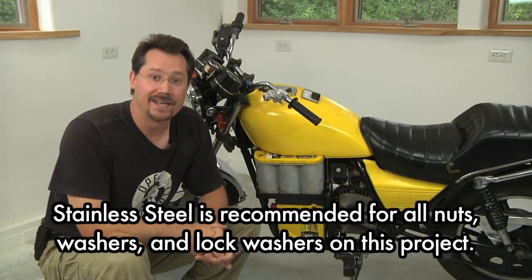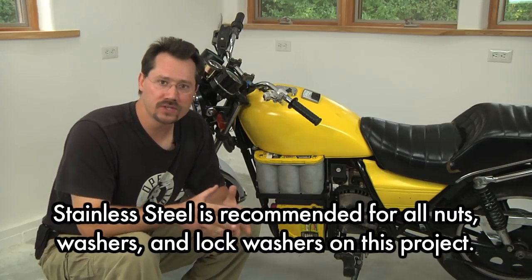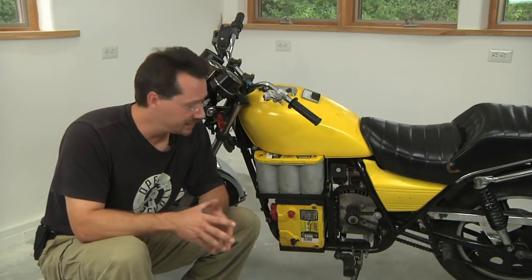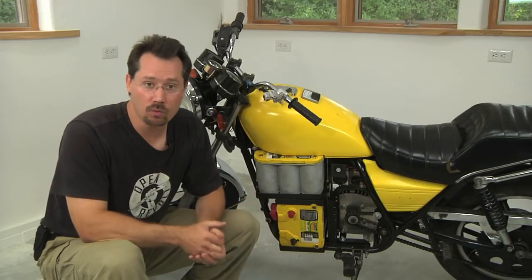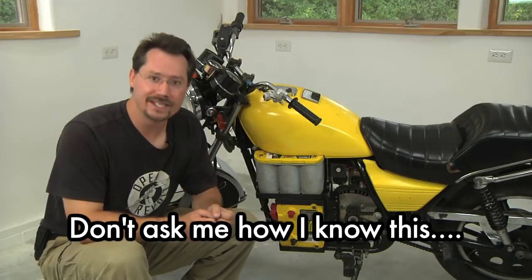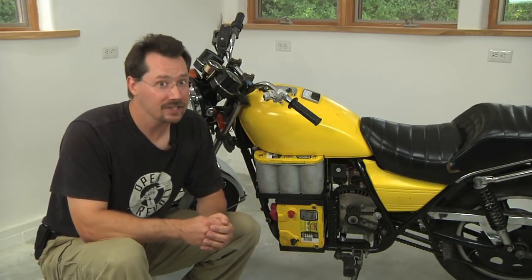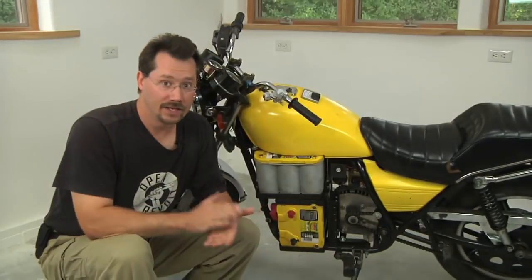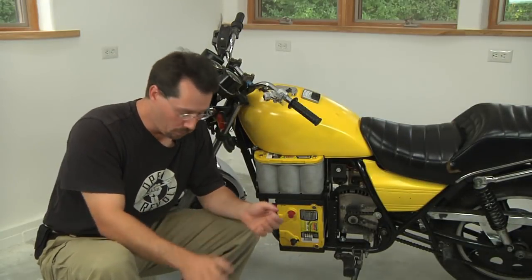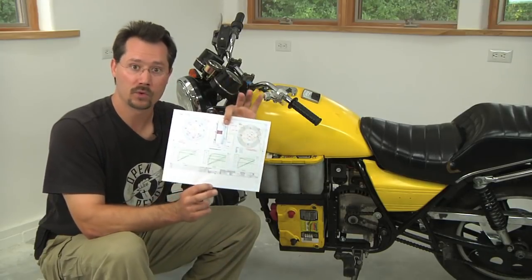One last thing to keep in mind: use stainless steel washers. Not only are they corrosion resistant, but they're non-magnetic. Most permanent magnet motors are ventilated and some have slots that are exactly big enough to drop a washer in — if you use a standard steel washer, the permanent magnets will suck it in and you will never get it out without disassembling the entire motor. Just use stainless steel washers. Then torque down the bolts using the recommendations in your motor information.